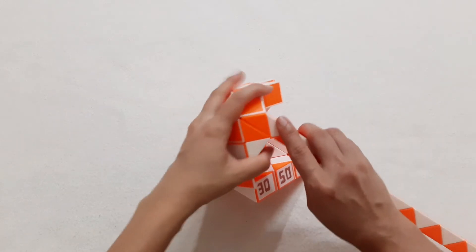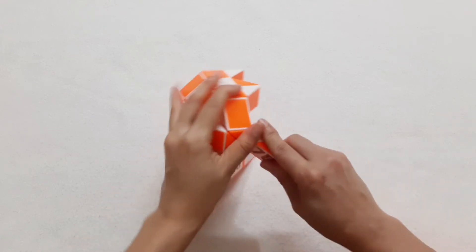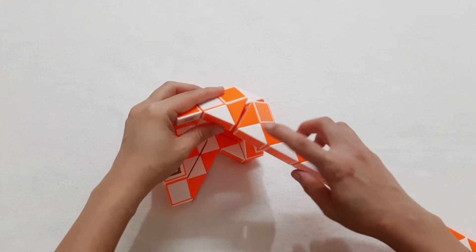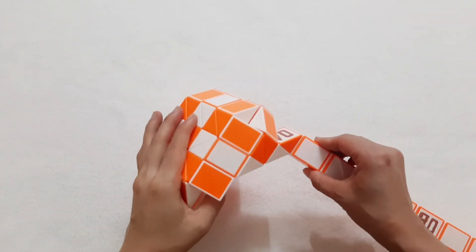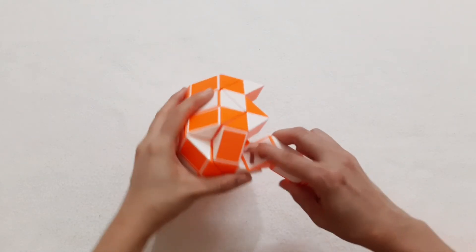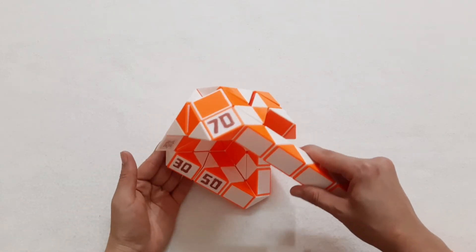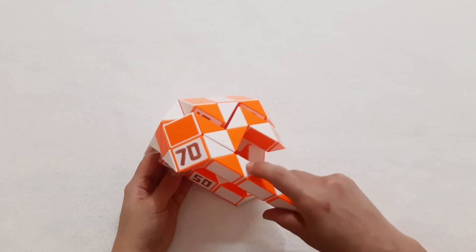One, two, three, go to the right side. One, two, three, go up. One, two, three, go up. So you can put them together by moving number 70. One, two, three, go up.